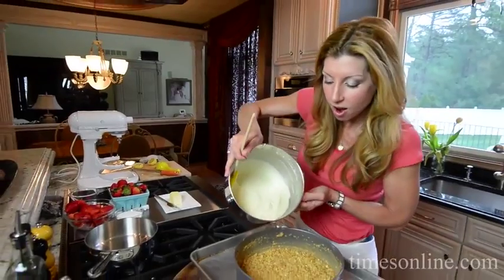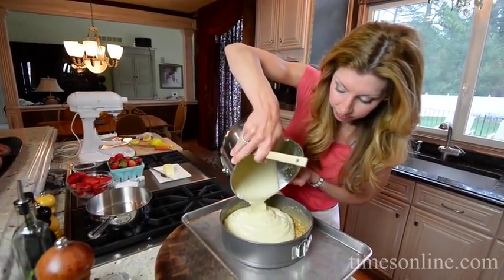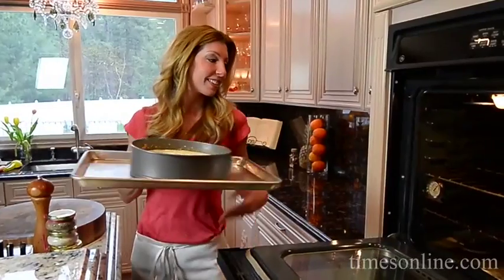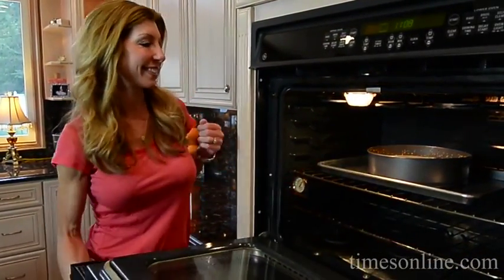Our mixture is ready. Our crust is already prepared, and in it goes. I'm going to pop this into a 375-degree oven for about an hour and 15 minutes.